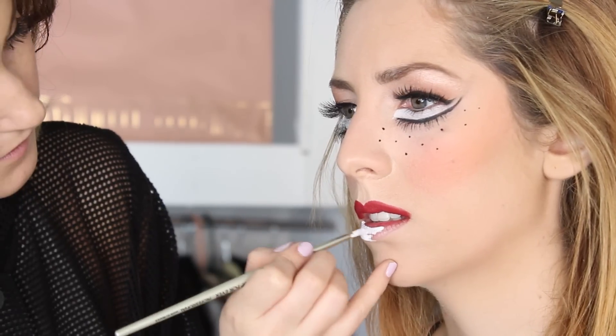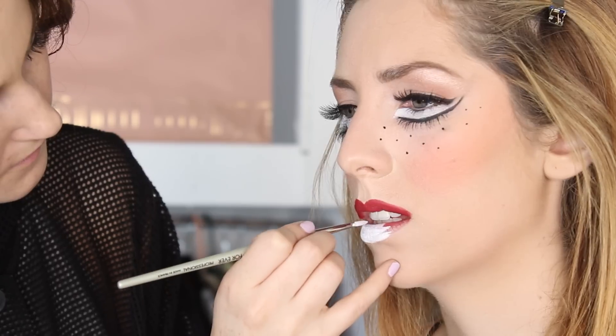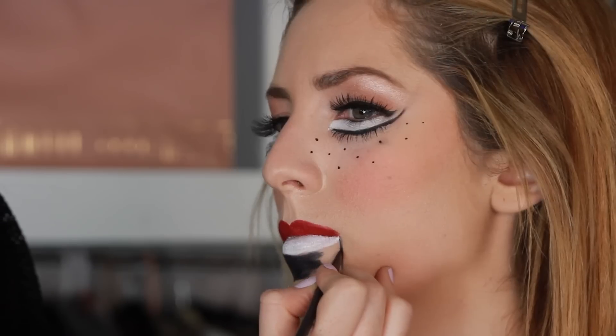After doing the top red lip, we're gonna go back into the Makeup Forever palette and grab the white — the same white we used under her eyes — and do the bottom lip with it. I'm gonna have her keep her mouth open so the cream white palette won't get onto the red.